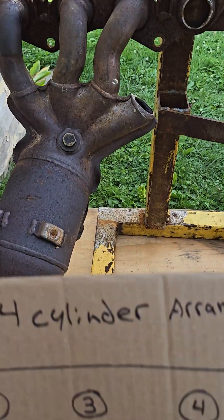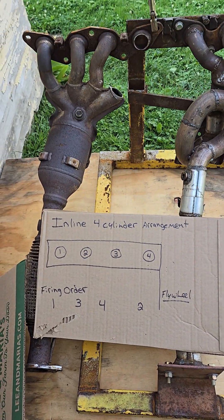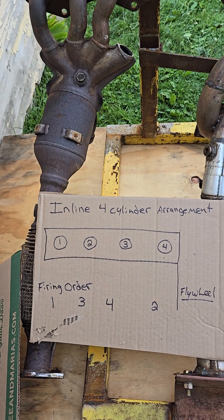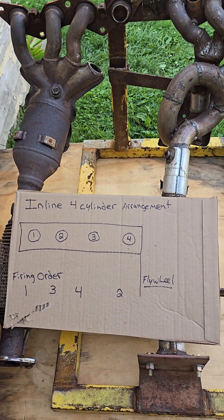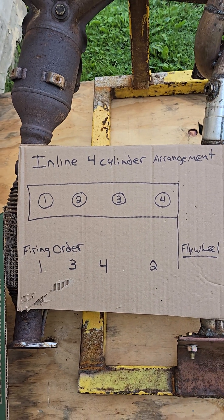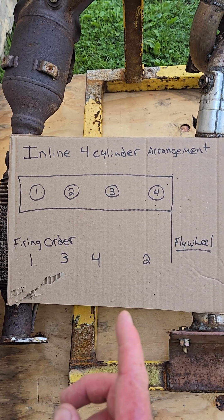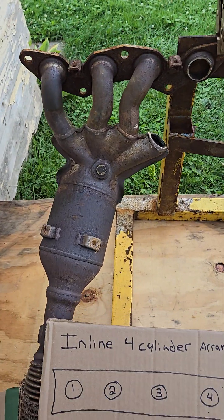The differences are: with an inline four-cylinder, it exits off the rear of the head instead of the front. But let's say it's a Honda Civic — you'd have your cylinders one, two, three, four, the flywheel over here, and the firing order is one, three, four, two.